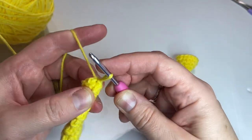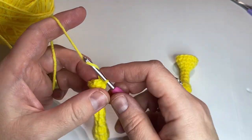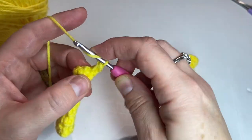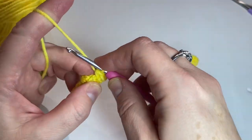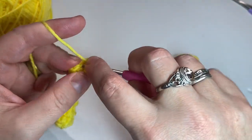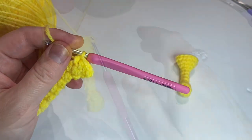I'll talk you through it one more time and then we can pause and meet up when that's done. Two more rows where you're doing two half double crochets in the first stitch, one in the next, two in the next, one in the next, until you get to the end of the row, then join up and repeat that one more time.